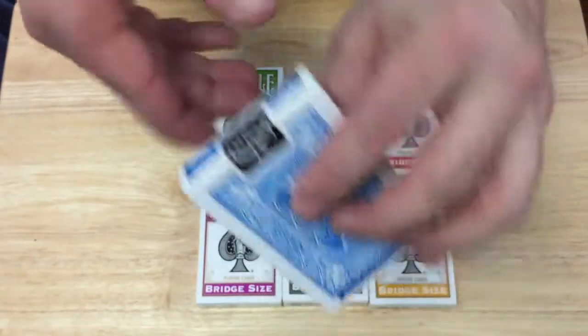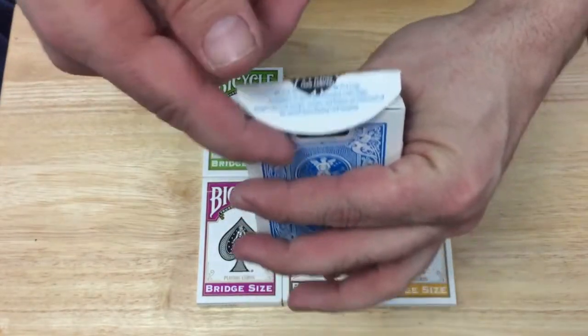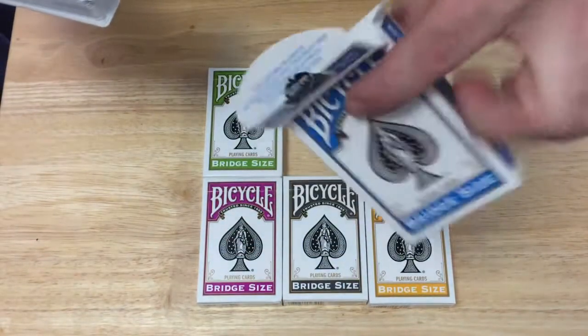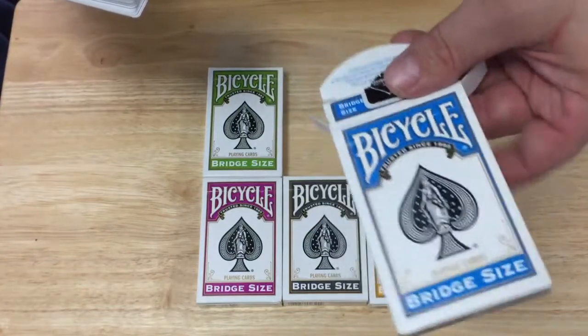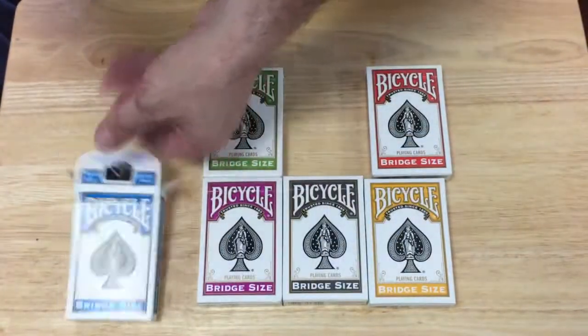I don't know if that date is accurate — maybe they just copied old USPC information without changing the date, which wouldn't surprise me. The back of the tuck shows the bat design and says 'Bridge Size, Standard Face.' There's a standard USPC seal in black, and trademark info on the flap. It's a fairly standard bicycle tuck case.